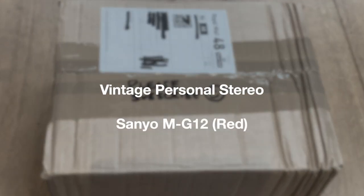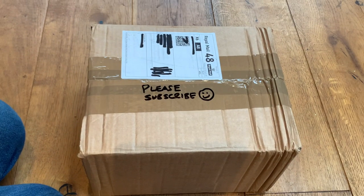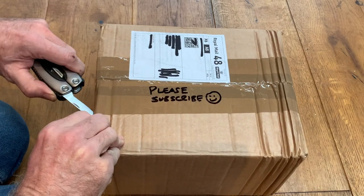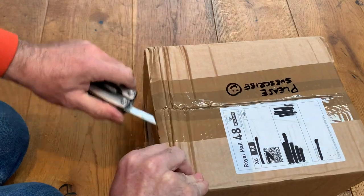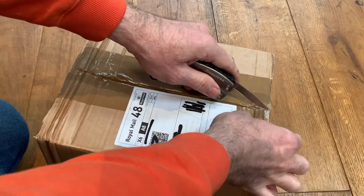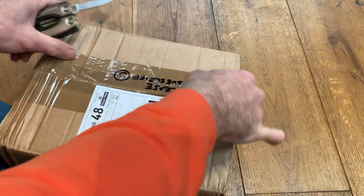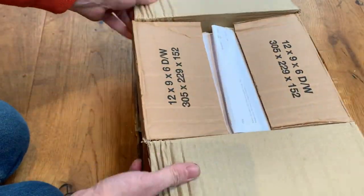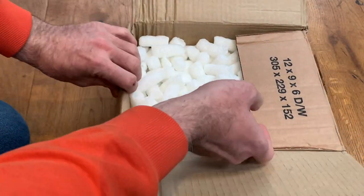Hello, welcome to the channel and thanks for joining me. Today, a very quick unboxing video — usual rules apply. I don't know what's in the box at the time of opening; you will from the description, so you've got the upper hand. It doesn't feel like a huge box and doesn't feel very heavy at all, so I think it's a personal stereo.